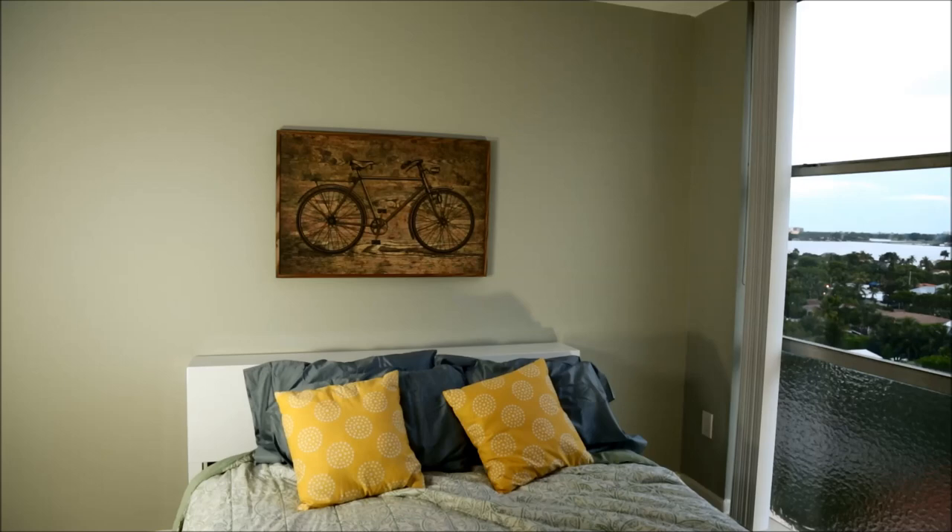And there we are, the painting is on the wall, and it's nice and level. If you have any questions, feel free to leave them in the comments. Thanks for watching, have a great day.